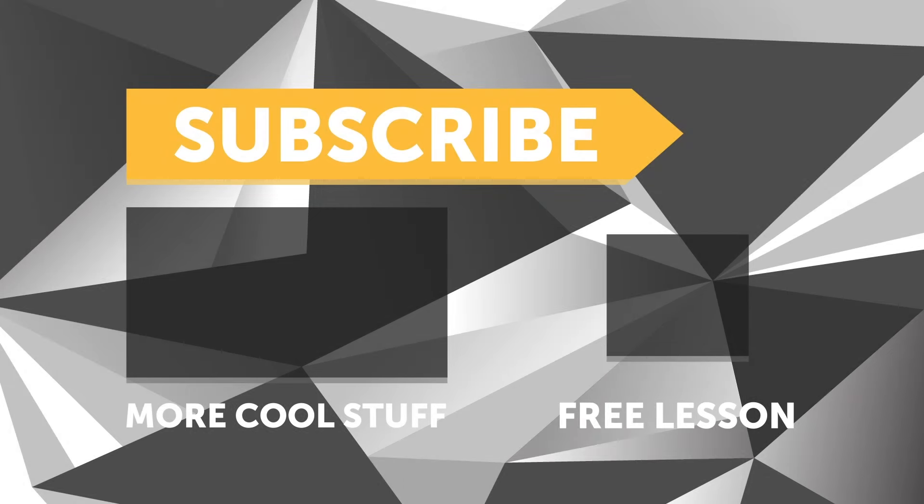If you liked that video, make sure you give it a thumbs up, and if you're not already a subscriber, make sure you're subscribed. We release a new video every week. And if you like free stuff, we've got a great deal for you — click the link in the description to claim your free spot to our next live lesson.